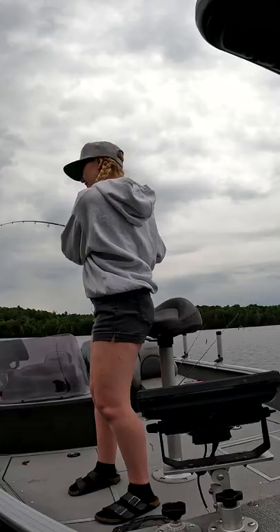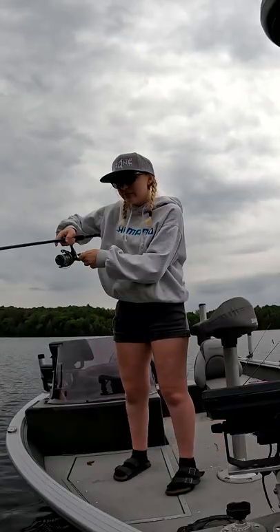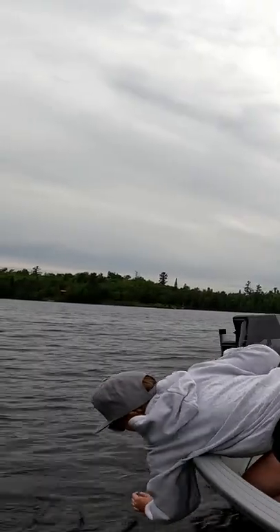Oh yeah, there we go — he completely smoked it right off the bottom. I was dragging it, casting and reeling. That is how you use this bait: you cast it in and then reel it in slowly along the rocks. It's a bottom bait, and it worked. Get over here, fish!